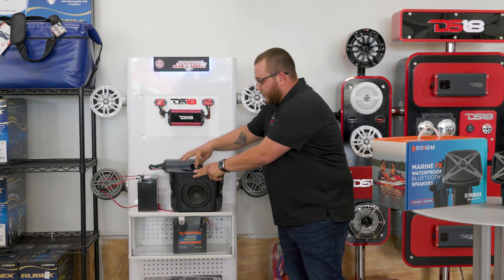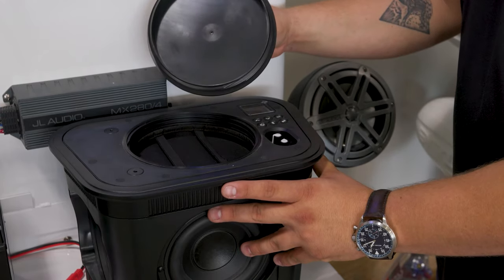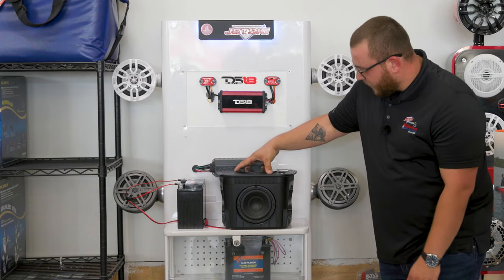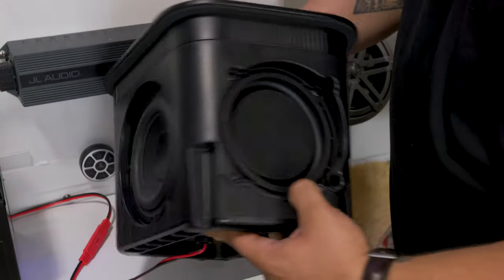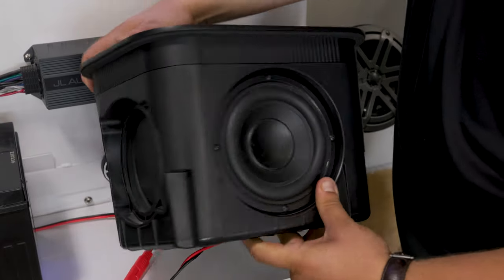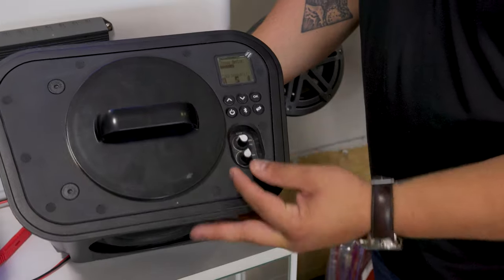This has a storage compartment on the top of the subwoofer — easily fits a wallet or a phone. The FX speaker is a subwoofer. It has three smaller subwoofers in the section: one on each of the two sides and a big one in the center. It does have a controlling knob for the bass level and the subwoofer level.